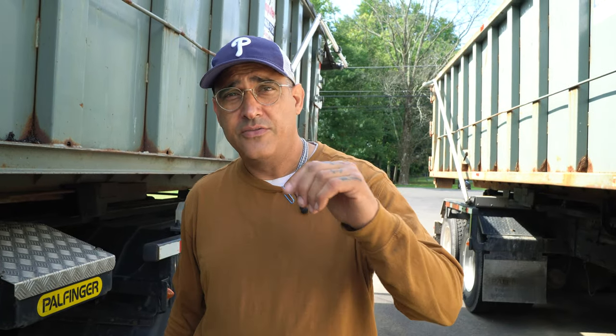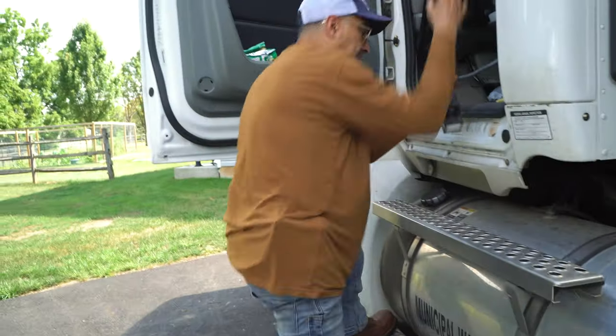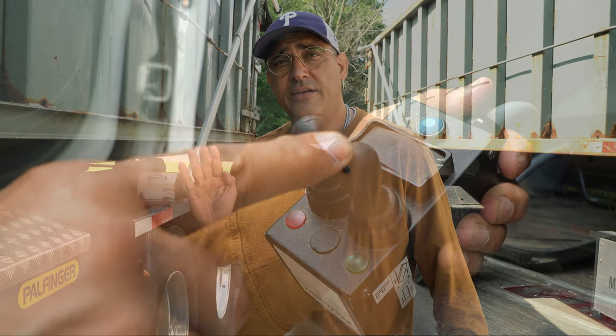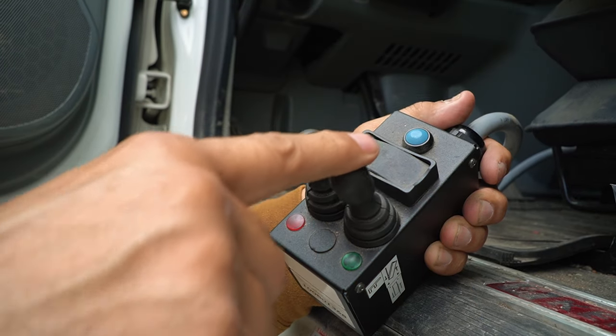Here's what we're going to do today. I'm going to show you something that happened to me two times on the truck. This is only for Palfinger hook truck guys, but please watch this video. I noticed when I was operating my hoist for my in and out and my up and down, I was getting a hesitation on the hook — the up and down portion. I was getting a hesitation on up and down. In and out was fine.